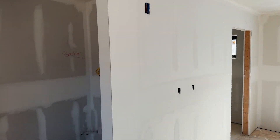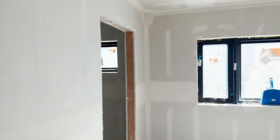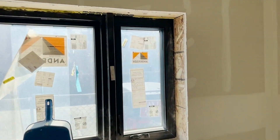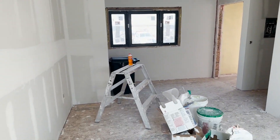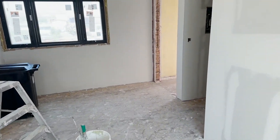This room does not have texture yet but it is ready for it. We'll get this finished by the end of the day — we're working in this direction. So: texture, prime, then flooring.